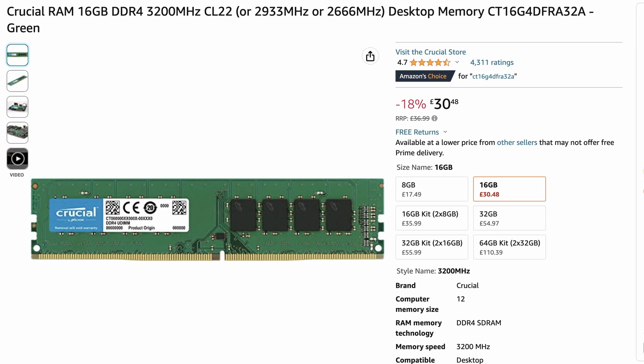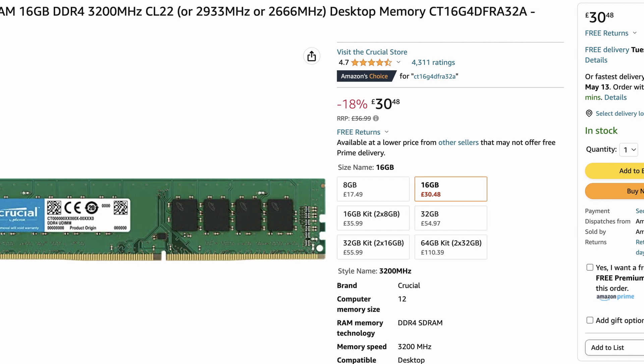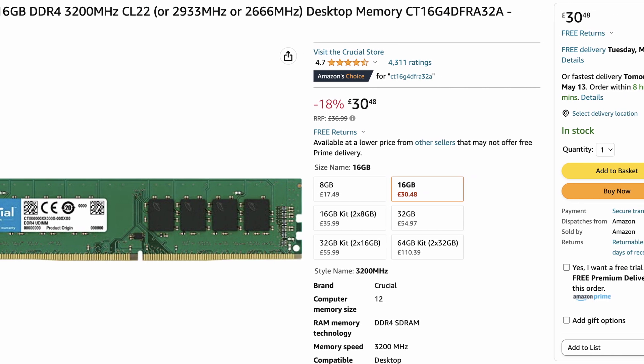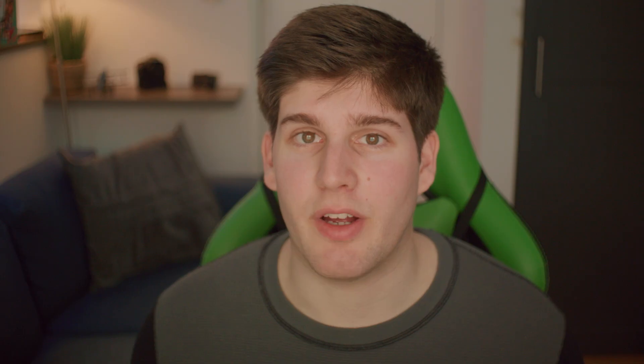RAM is important for your PC, but you only need enough to be able to load your scene and run the background tasks. Having extra RAM isn't going to help your performance. I would recommend getting 16GB of RAM, which should cost between £30 to £35. I'd definitely consider getting 16GB on only one stick of RAM — that way it's going to be much easier for you to upgrade to 32GB in the future. It will be a bit slower than having two sticks, but overall you will save money from having to rebuy all the RAM again.